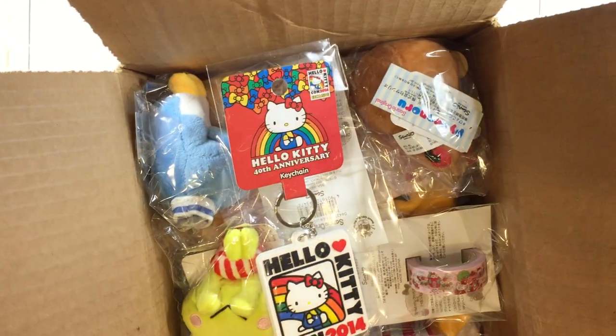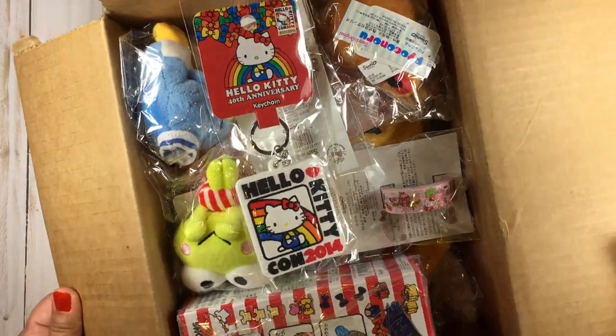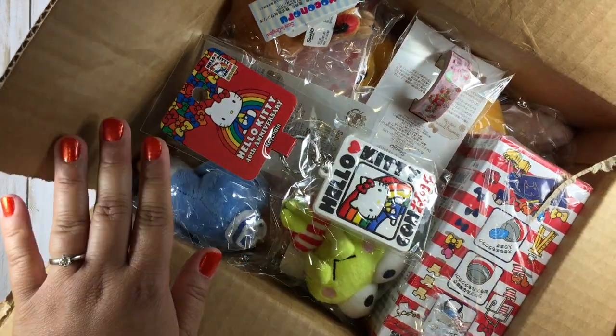Some Sanrio stuff, some Build-A-Bear Hello Kitties that were not originally part of my collection — but now they are. And I made a last-day order on June 30th at sanrio.com so I could get the Pandapple pin. I had already opened the box and took the stuffing out, and this is a quick peek of what's inside.